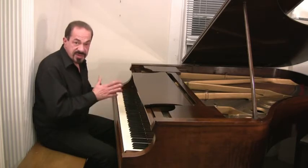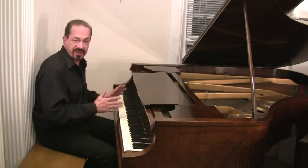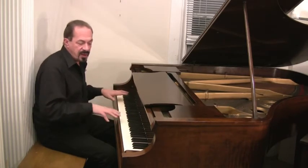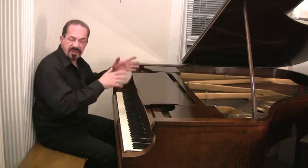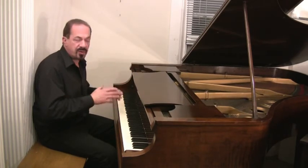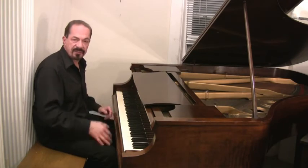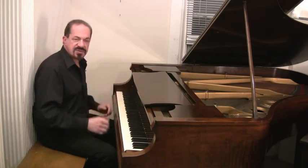And we warranty these pianos. We take care of the move, we take care of everything. When you get this piano, you don't have to worry about the furniture, you're not going to have to worry about regulating the action, and you're not going to have to worry about sinking money into repairs — we take care of all that. All our pianos we go over with a fine-tooth comb, and we make sure that when you get them, they're going to be ready to go. Ready to play, and just enjoy yourself with it.